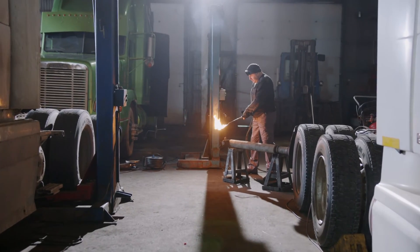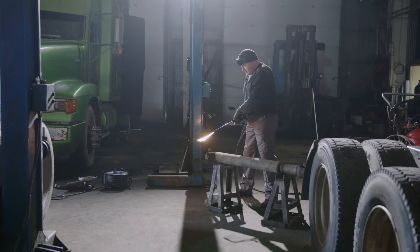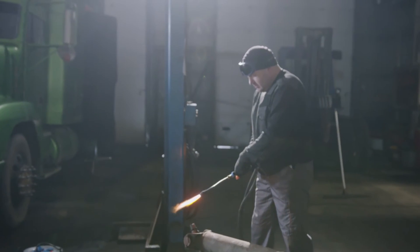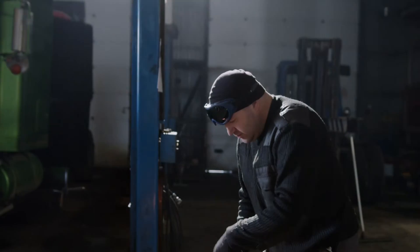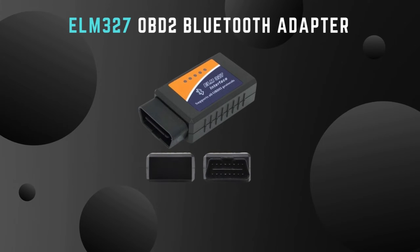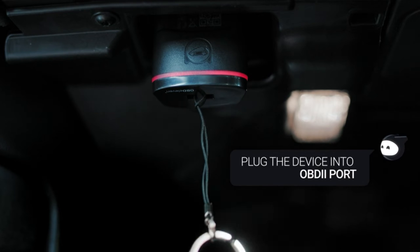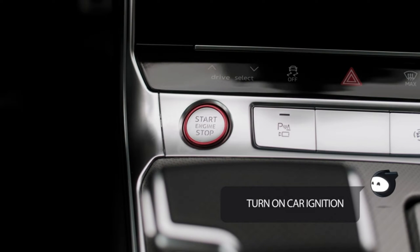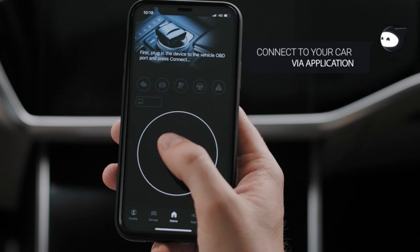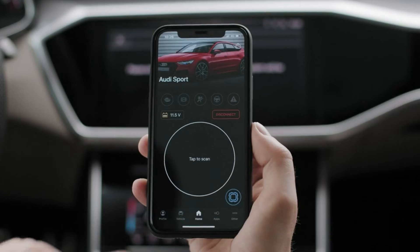I'm thrilled to guide you through this tutorial on maximizing the potential of your Elm 327 OBD2 Bluetooth Adapter. Whether you're a seasoned gearhead or a novice enthusiast, understanding how to use this device can revolutionize the way you interact with your vehicle. So, what exactly is the Elm 327 OBD2 Bluetooth Adapter? It's a compact yet powerful tool that plugs directly into your car's OBD2 port, enabling wireless communication with your smartphone or tablet via Bluetooth. But it's more than just a gadget — it's your gateway to a wealth of information about your vehicle's health, performance, and efficiency.